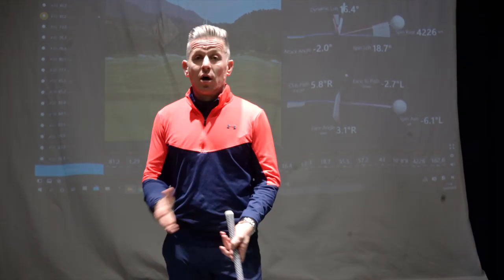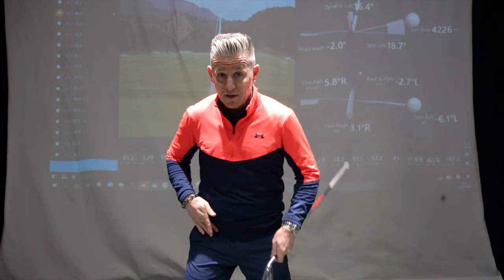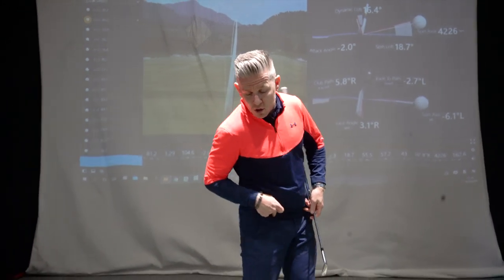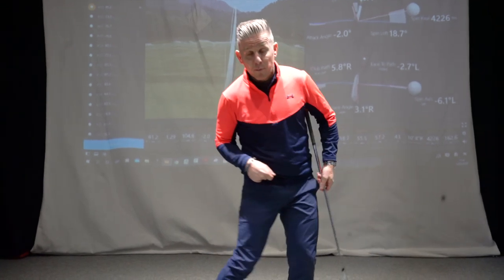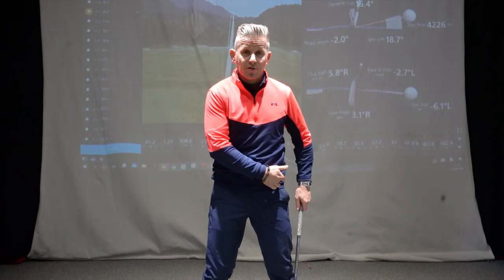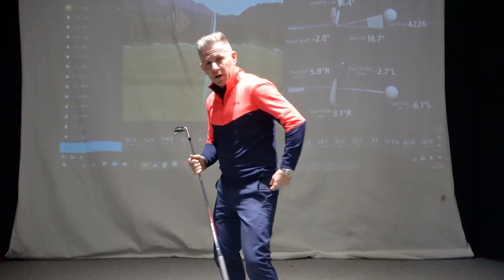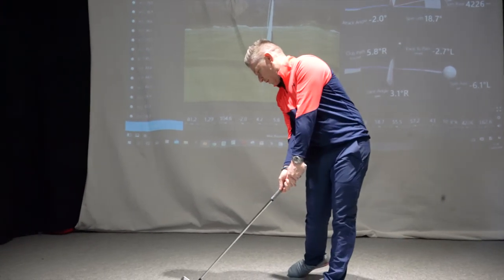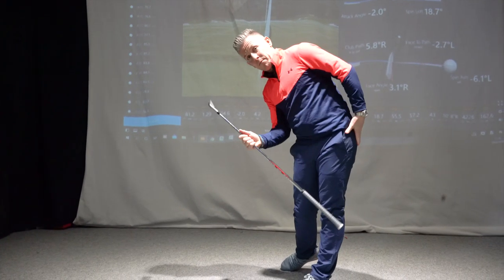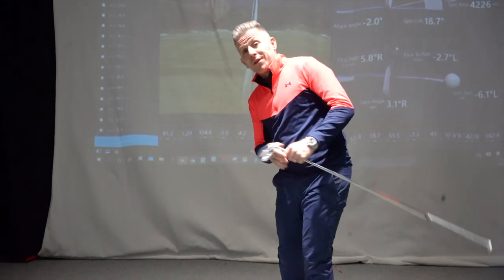In my own golf swing, I struggle a little bit by not necessarily getting off the right side well — that is actually the internal rotation of the hip not being able to turn through, get that right knee moving through, and get off the ball. If you're somebody who really struggles getting open with the hip, opening that left side and rotating the hips to be open at the point of impact, that can be linked to external rotation of the hip joint.